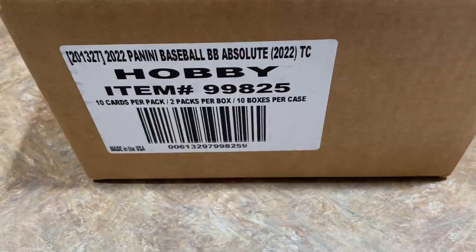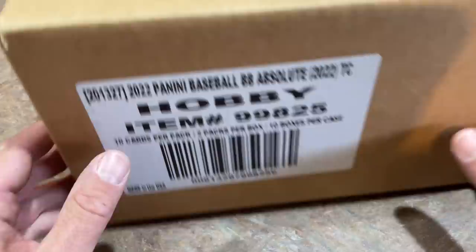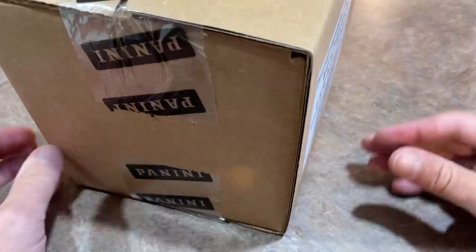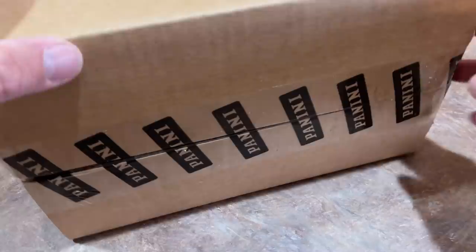Hey everybody, welcome back to the brand new release preview video. Today we have 2022 Panini Absolute and we're doing this entire case. There's not a whole lot of cards — only 10 cards per pack, 2 packs per box, so 20 cards per box. This will be a relatively quick rip of this case. Thanks very much for joining us. If you're new here, make sure you hit that subscribe button so you don't miss a thing, as we do videos every single day.